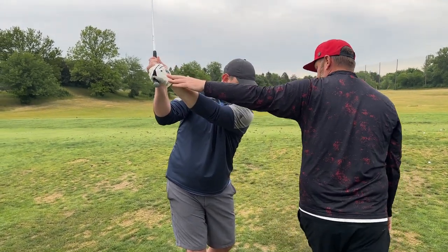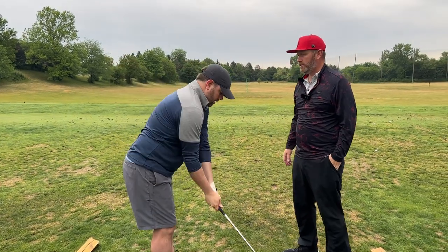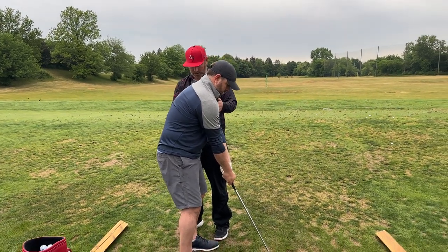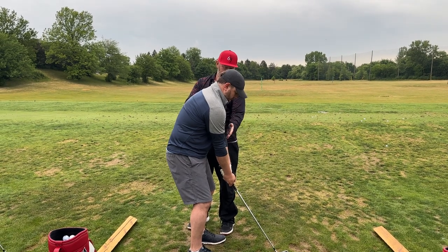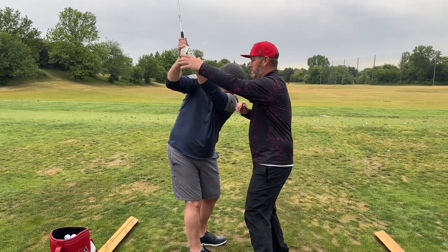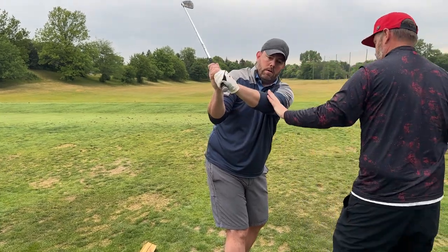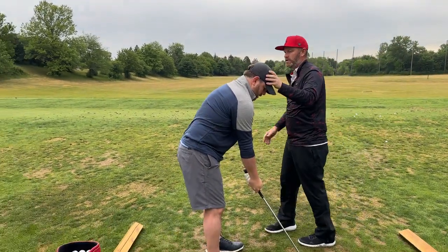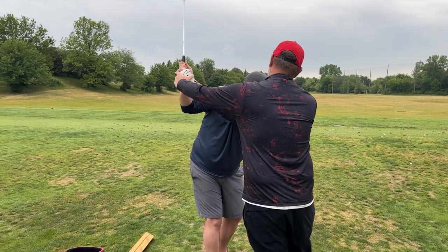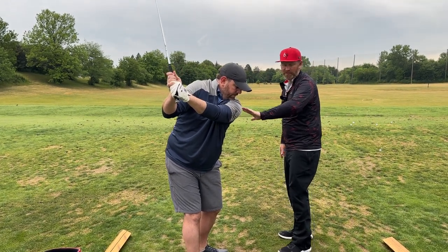That's actually pretty damn good structure right there for a super high handicap golfer — that's the feel we want to develop. Work these balance points, get a little bit taller. Start cranking back — you're still picking it up a little bit. See how I get this arm more stretched across your chest, not just straight up in the air? Get as much stretch across the chest as you can. Take it back, big turn — good, that'll function.